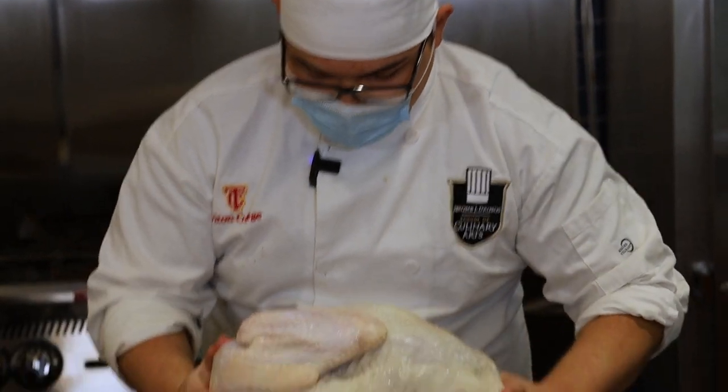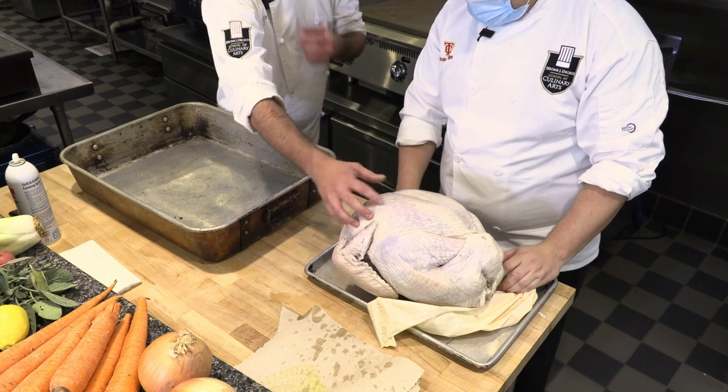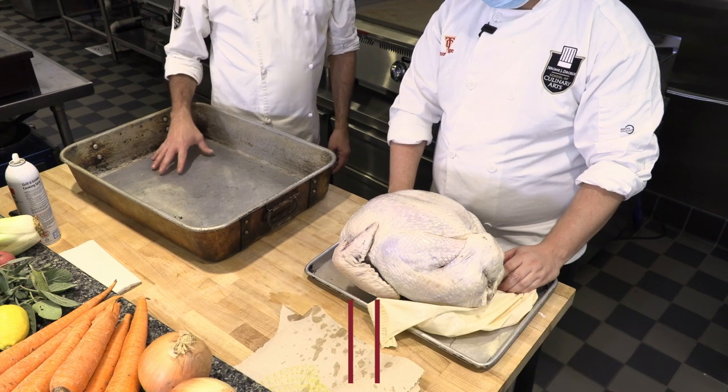There you go. So this is where all the good meat is on the turkey — in the breast and in the thigh. All that's on top because that's what we want to cook. So let's get the pan prepared.